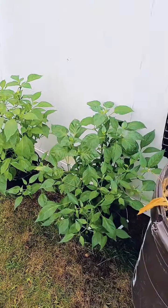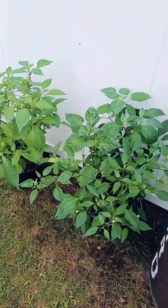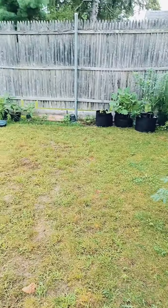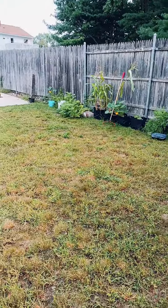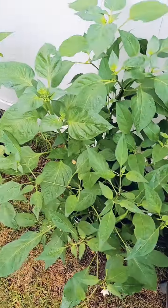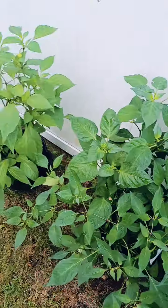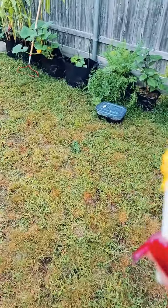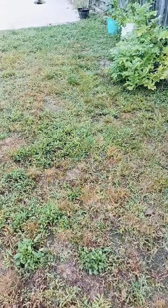Back with another video, good morning! I'm just gonna give a little show of what my little garden looks like. I was hand pollinating in here with a q-tip.